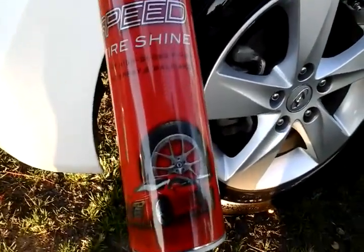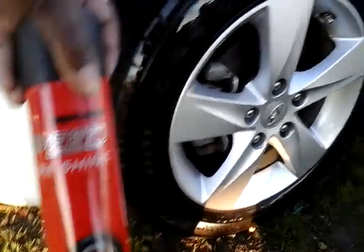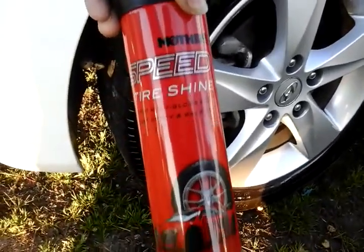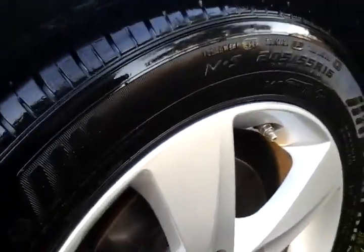Yo what's up guys, I'm back again with another video. I want to show you guys what Mother's Speed Shine looks like on the smaller turn — Speed Shine — and here we go man, I did it here on the customer's ride, check it out.